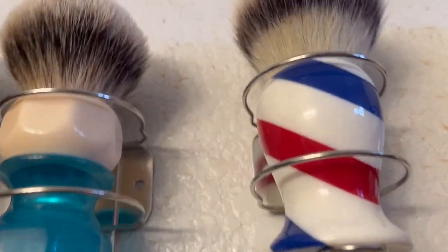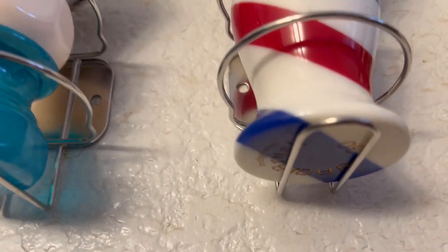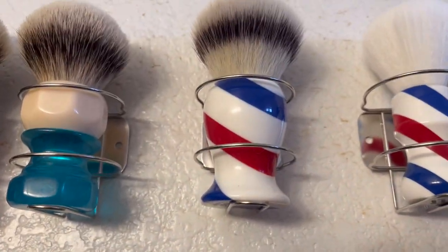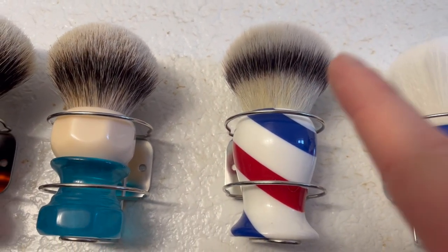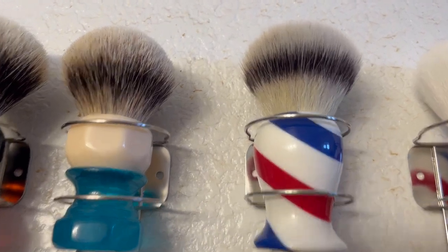This is my Yatchi - I don't know how the hell to pronounce that company's name correctly - this is one I redid and that is a Maggard's 30 millimeter G5 synthetic knot.